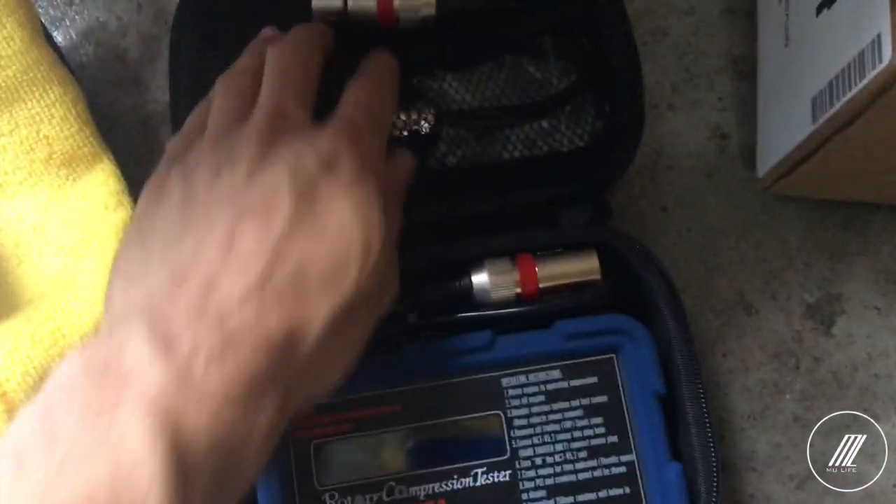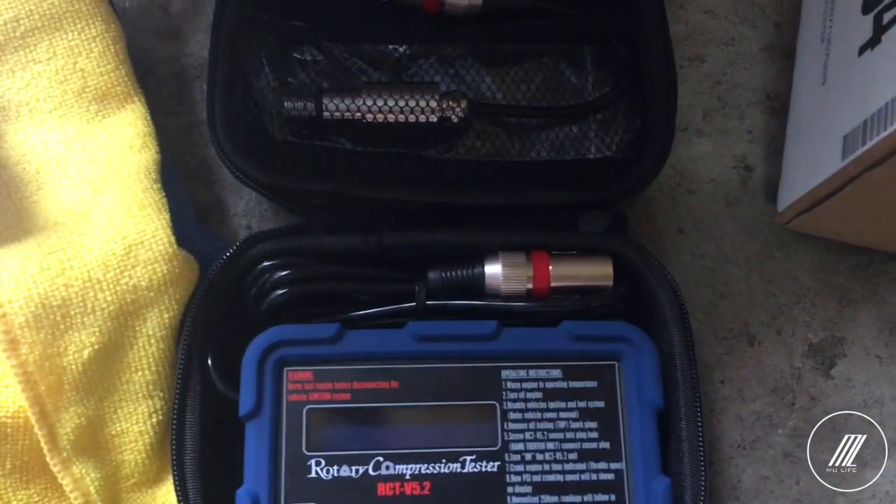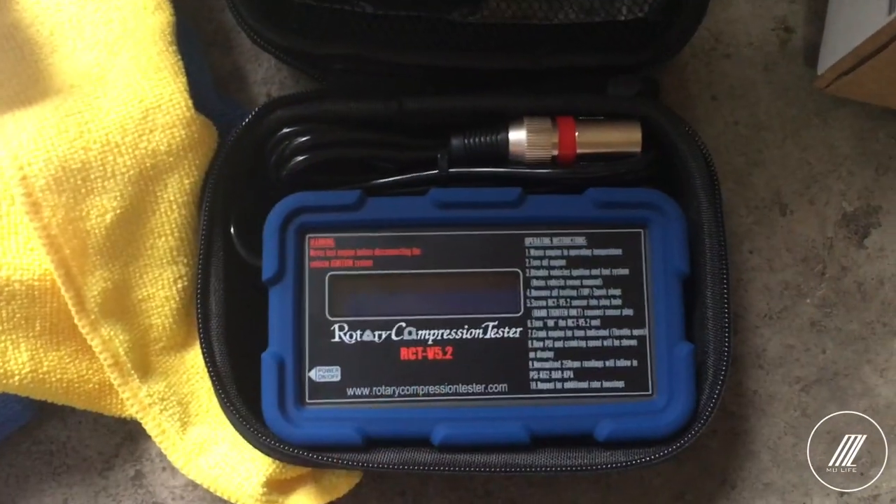Welcome back. Today we will be compression testing the engine in this RX-8. I'll be using the Jaguar to give a boost to make sure I have good battery. Let me show you the package — I just got this yesterday: some lanyard paper and then the actual tester. This is the best tester you can find for the rotary — it's digital. You pretty much just plug it into your spark plug hole.